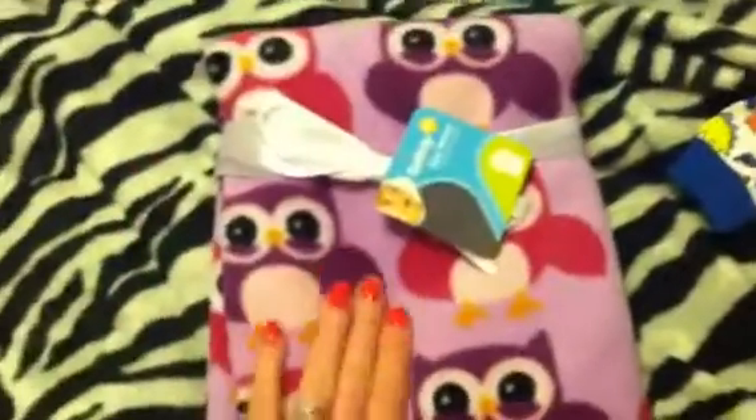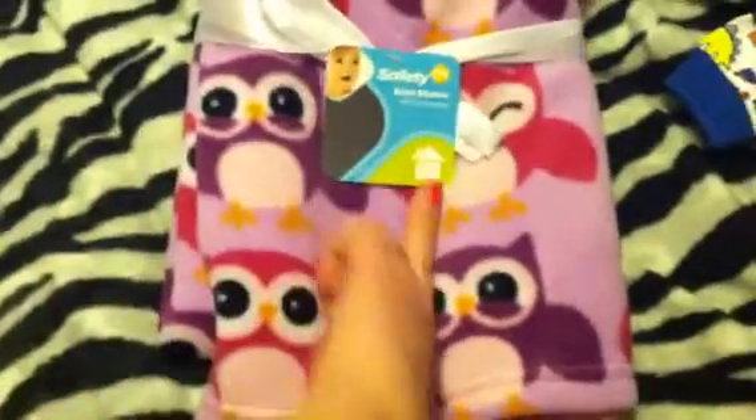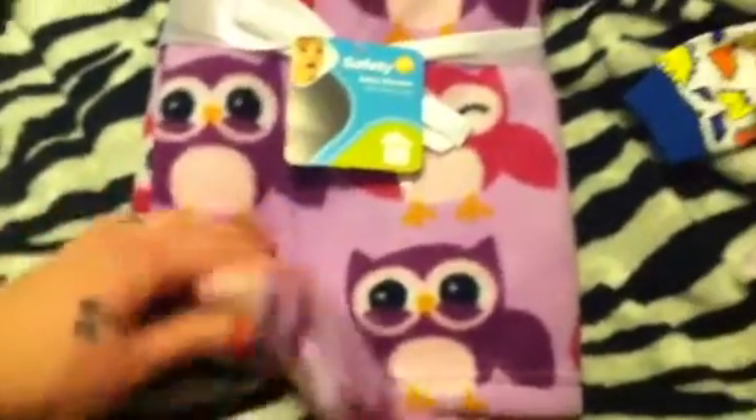This is an owl blanket I got at Walmart for a really good price and it's very soft. I thought the girls would love this, and yeah — again I love owls.